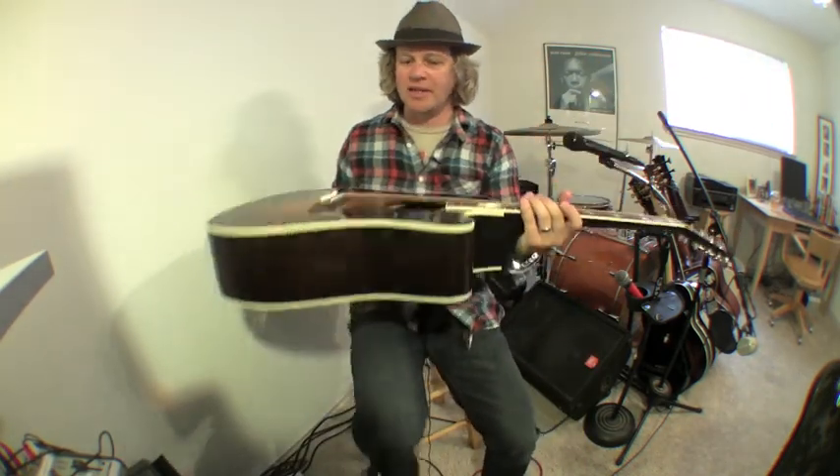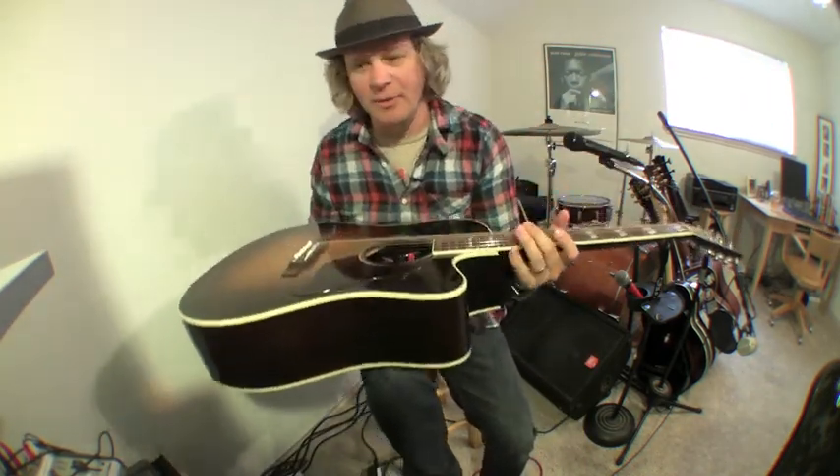Yep, this is a Gibson acoustic — it is a beautiful, beautiful guitar.